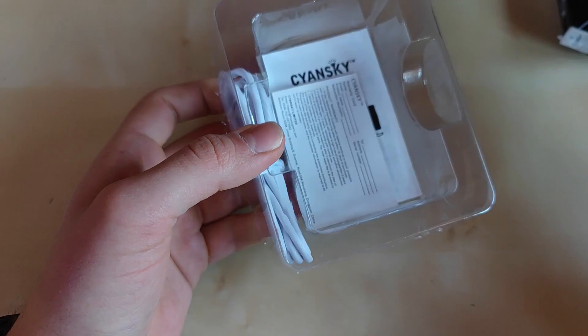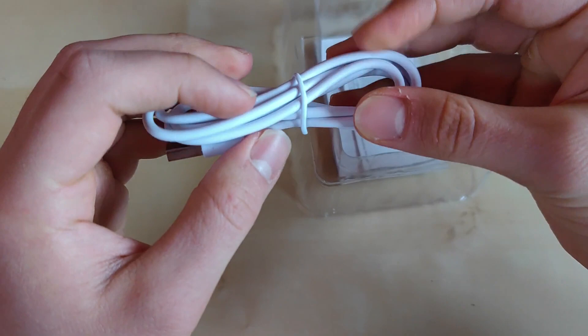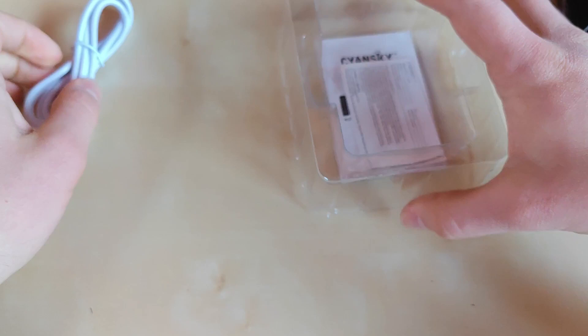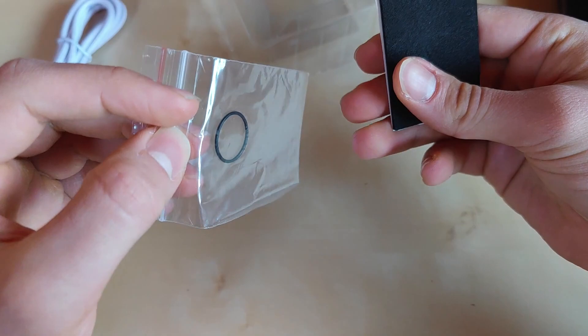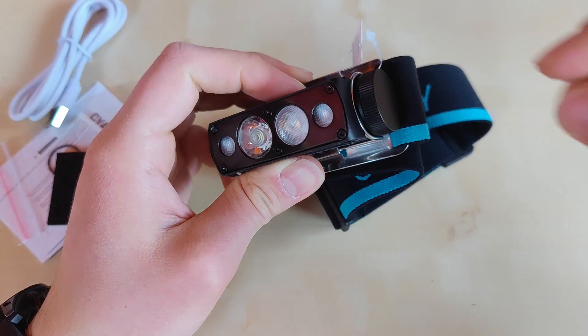Inside we've got pretty standard plastic packaging. Here is the flashlight itself — we'll come to it later. There's a pretty good quality USB to USB-C charging cable that reminds me a little of an Apple iPhone cable, maybe a little harder though. Apart from this, we also have a manual, a warranty card, one spare o-ring — only one, oddly — and we've got the helmet mount with 3M tape. The battery is also included.